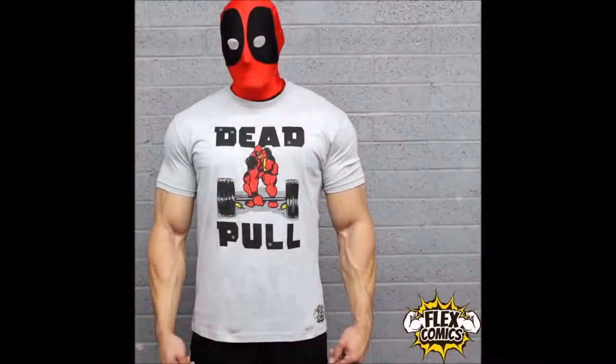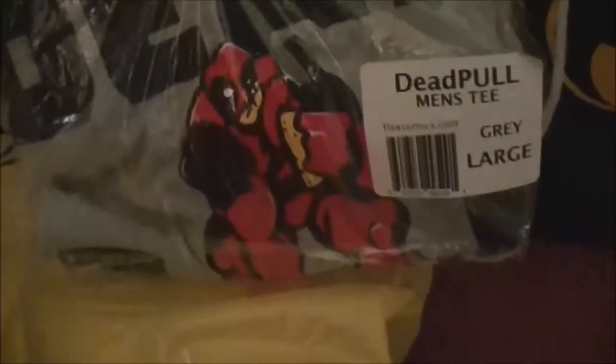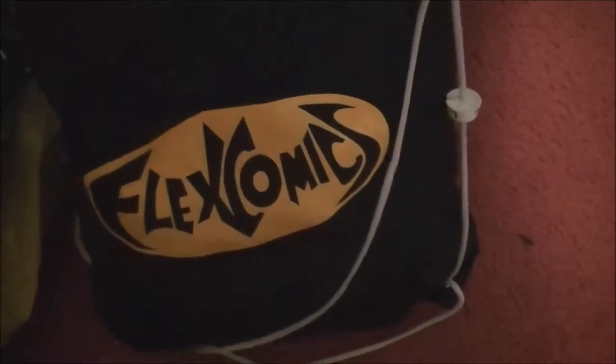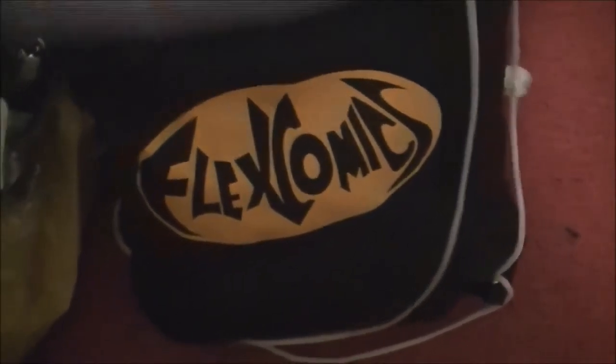Now the next product — of course I got some stuff from Flex Comics. The first thing I pulled out was a Deadpool shirt — Deadpool actually deadlifting. It's a Deadpool shirt where he breaks the fourth wall, and you know what, if he didn't break the fourth wall he would not be Deadpool.